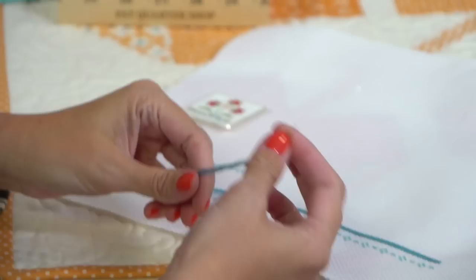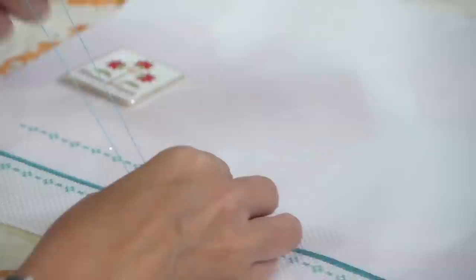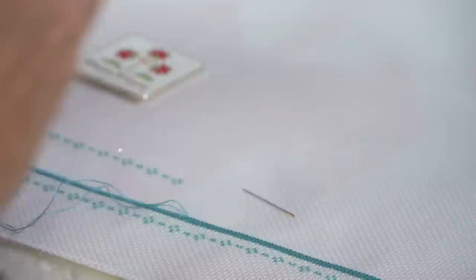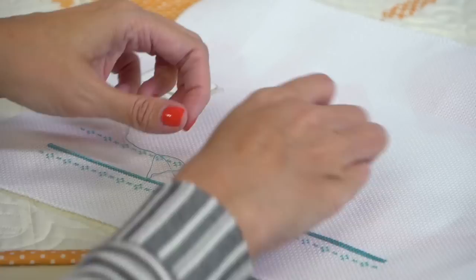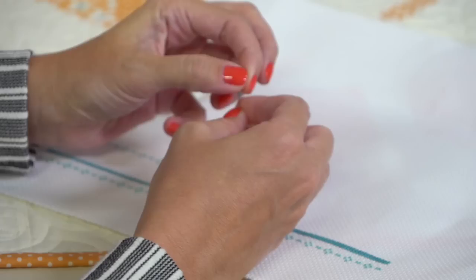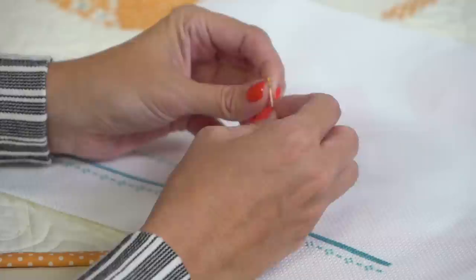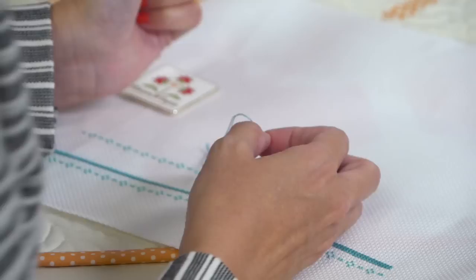When I stitch in hand, first thing I do is take my thread and split it - that keeps it really nice and even. I'm threading my needle - I'm using the Pat Carson size 26. Pat Carson needles have a really fine tip but a big eye, so you can thread them really fast.